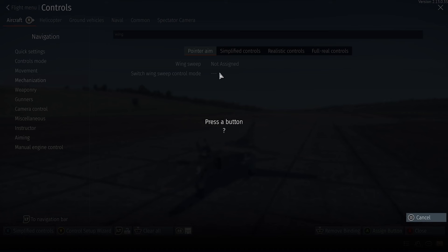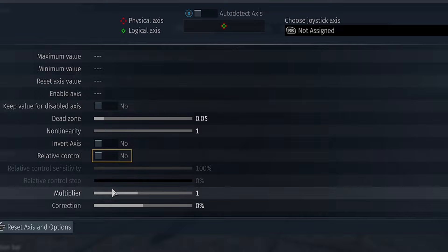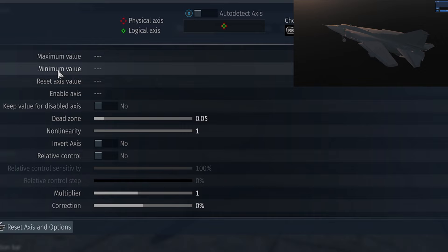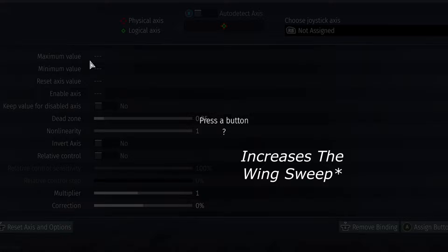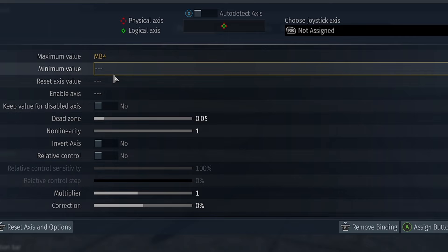I'll assign button number 2. Then go to actual wing sweep. As you can see there are a lot of settings here, but we only need a few. These two determine the actual wing sweep — the angle of the wing. This is the maximum value, then minimum value to decrease.